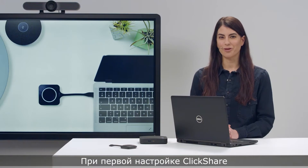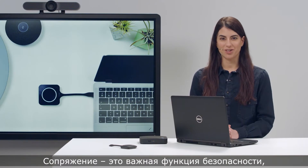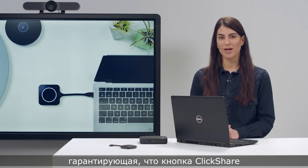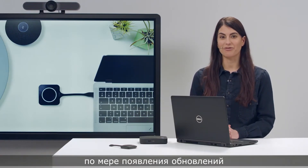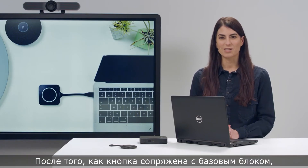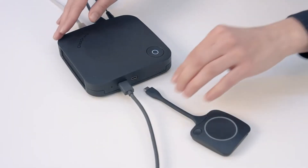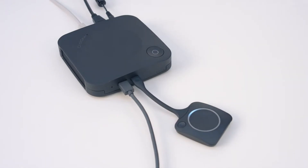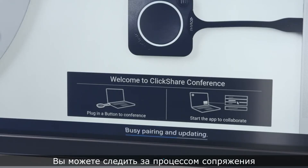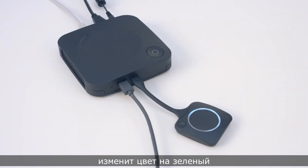When you set up ClickShare for the first time, you need to pair the button with the base unit. Pairing is an important security feature that makes sure a ClickShare button only works with the base unit it has been paired with. Pairing also updates the button if new firmware is available, and once paired, the button will be updated automatically when used. To pair a ClickShare button, plug it into the ClickShare base unit. You can follow the progress of pairing on the meeting room display. Wait until the LED ring on the button changes color to green and the LED on the base unit has stopped flashing.